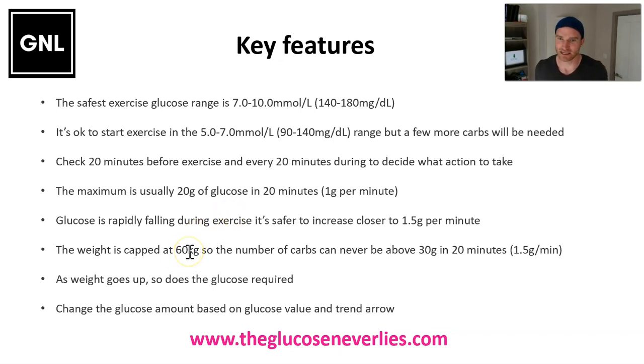We cap the weight in the calculator at 60 kilos, because if you go higher than 60 kilos, the amount you're going to have will go way above 1.5 grams every minute - more than 30 grams in 20 minutes - which is not possible for the body to absorb, and stacking that level of glucose will not be helpful. That's why it's capped at 60 kg.